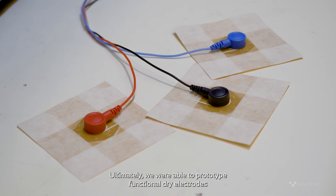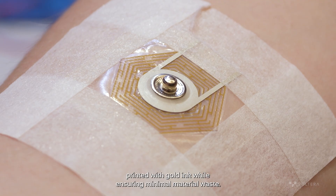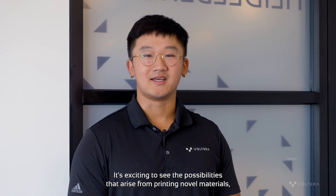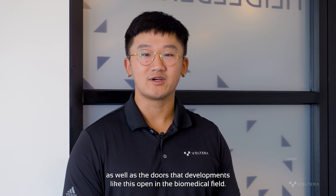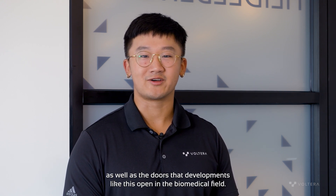Ultimately, we are able to prototype functional dry electrodes printed with gold ink while ensuring minimal material waste. It's exciting to see the possibilities that arise from printing novel materials, as well as the doors that developments like this open in the biomedical field.